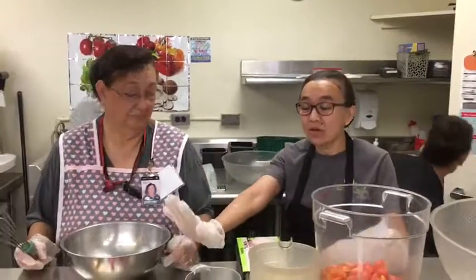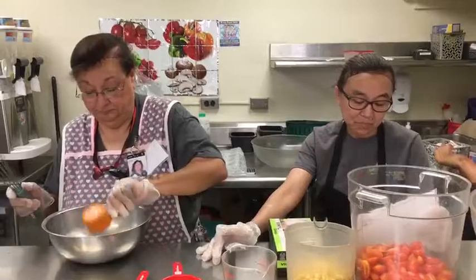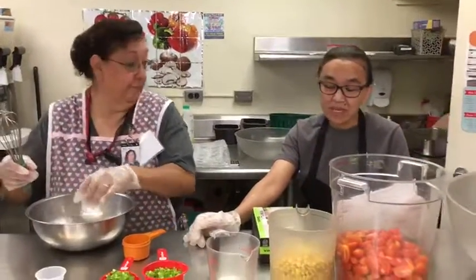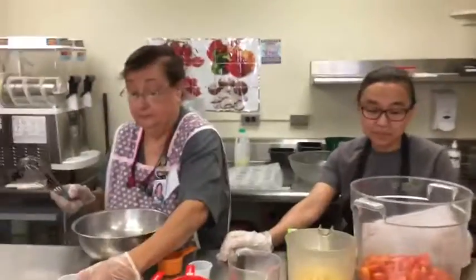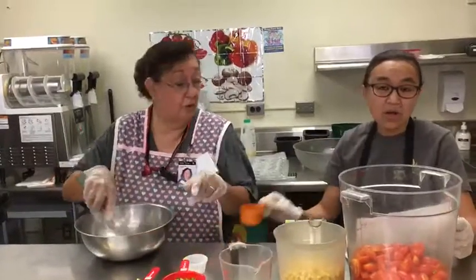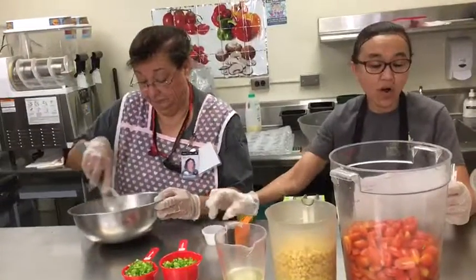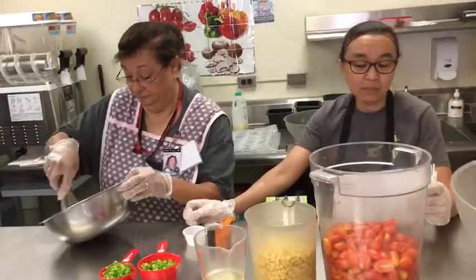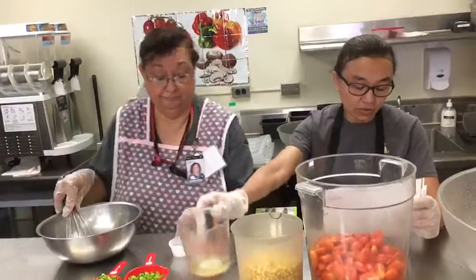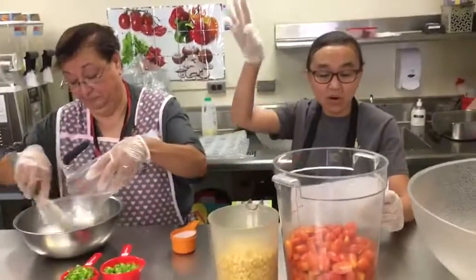First of all, we are going to whisk and mix the lime, salt, and pepper. I like to hold for a quarter of this, a dash of the pepper, and one cup of your salt. We are also going to add the oil very slowly while we are whipping them all together.